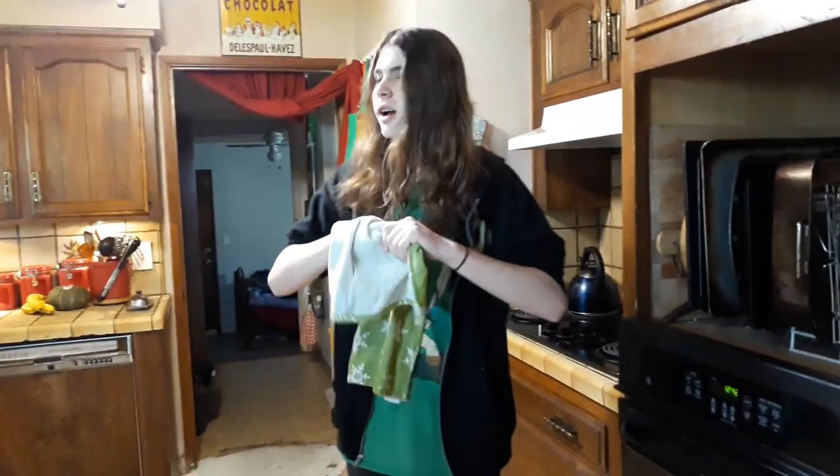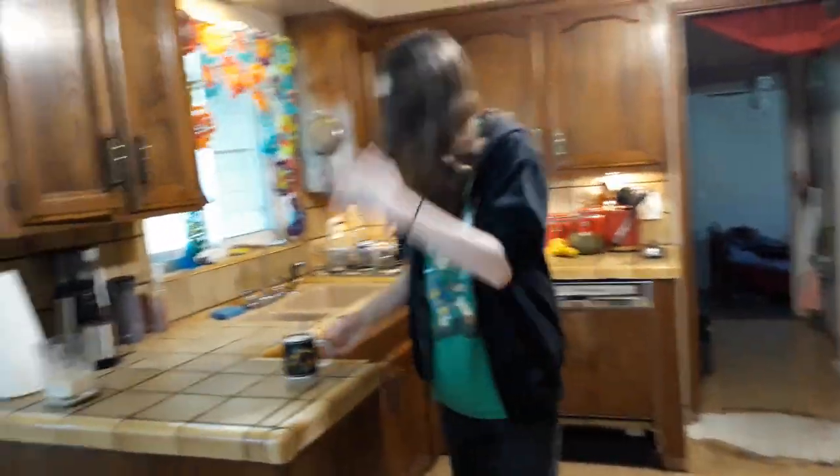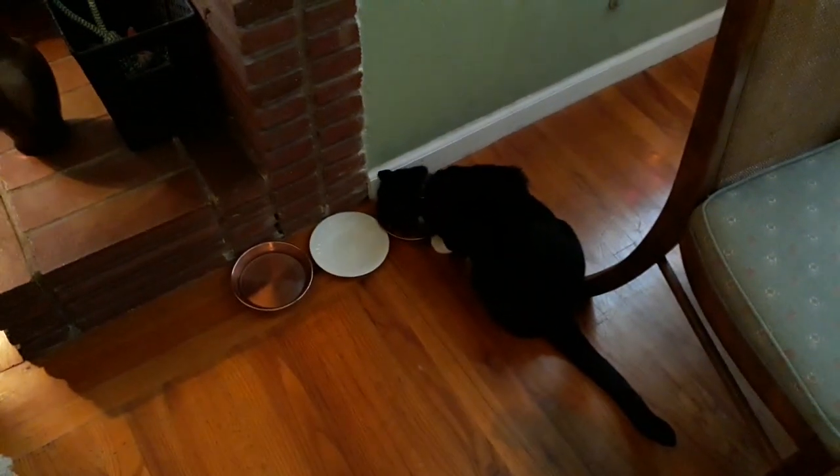Yeah, so I'm glad you showed up. You've been a great help recording this video and all. So I figured we could sit down and have a cup of hot chocolate together. Oh yeah, go ahead and get the door. And the light too. Yeah, how's it hanging? I'm pretty average and all right right now. Not really much to be these days — we're kind of stuck inside all the time.